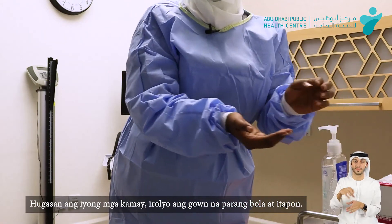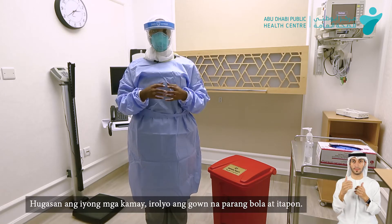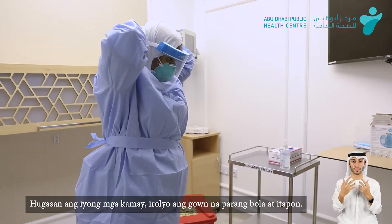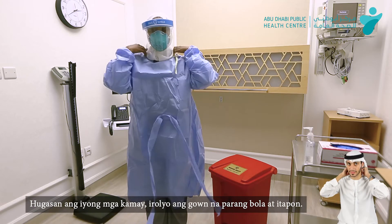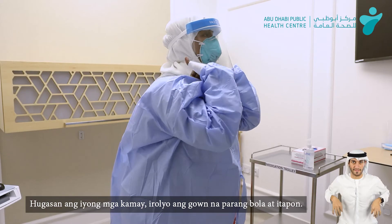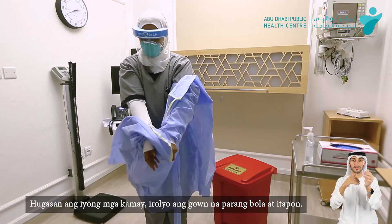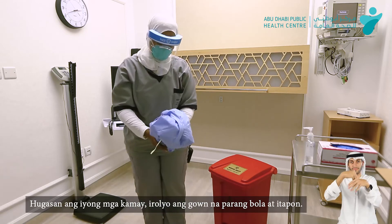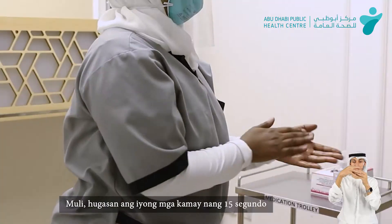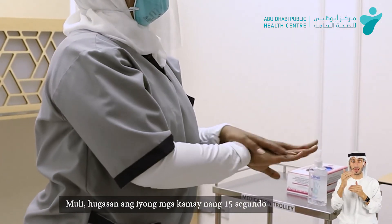Then we'll start by sanitizing. Then we'll start by taking off the gown — we'll remove the strap from the back. We'll start removing, touching only the inner side of the back, making a ball and then disposing. We can again do hand hygiene.